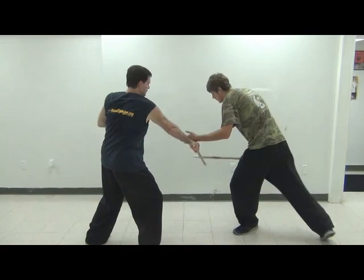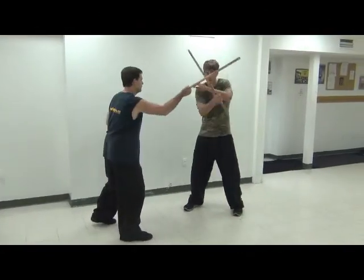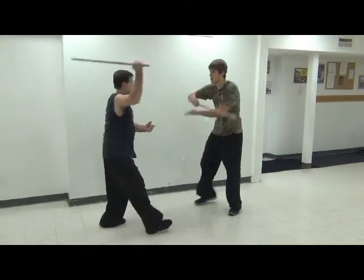No amount of me talking is going to drill this into your head. You're going to have to really look closely at the video and try to mimic the hand and foot movements as best you can as you see done here.